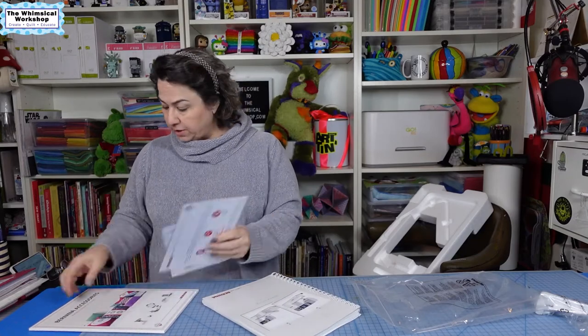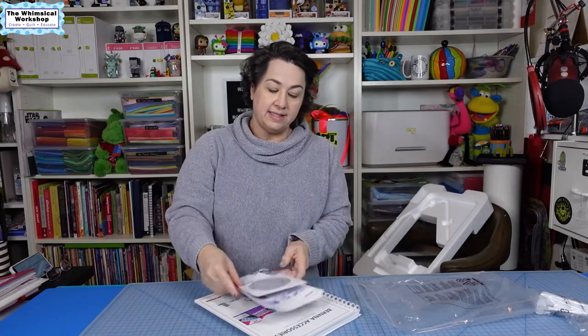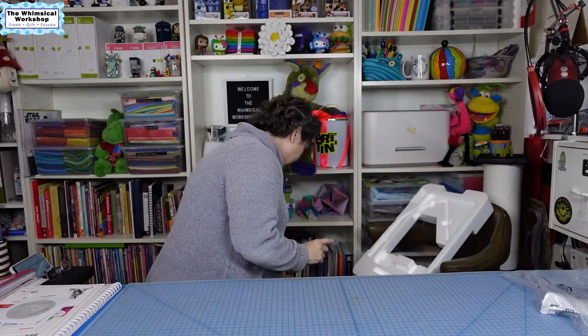Then we've got a DVD, the warranty card, and a catalog of accessories. One of the nice things about the 570 is that my feet from the 440 — some of them will fit on this machine, so that will be handy.